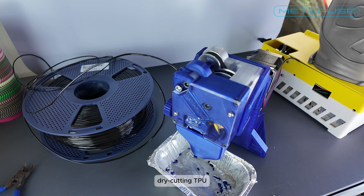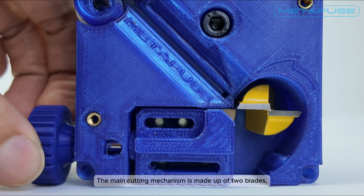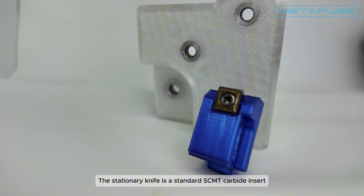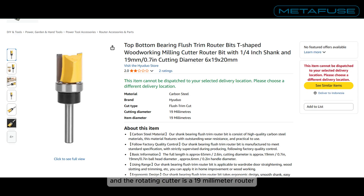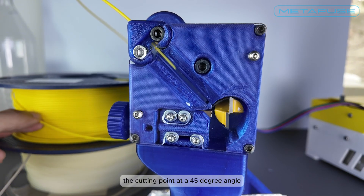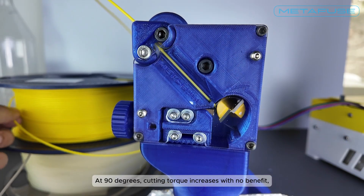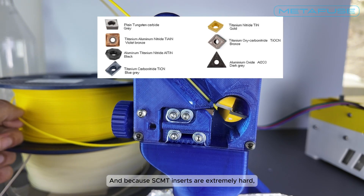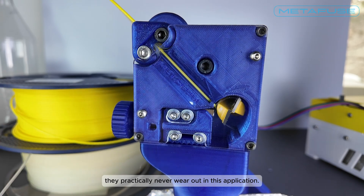So dry cutting TPU cleanly at this scale is not something you normally see. The main cutting mechanism is made up of two blades: a stationary knife and a rotating cutter. The stationary knife is a standard SCMT carbide insert and the rotating cutter is a 19 millimeter router end mill inspired by Teaching Tech's design. The filament enters the cutting point at a 45 degree angle for efficient shear — at 90 degrees cutting torque increases with no benefit, so the blade angle is intentional. And because SCMT inserts are extremely hard, much harder than the rotating cutter itself, they practically never wear out in this application.